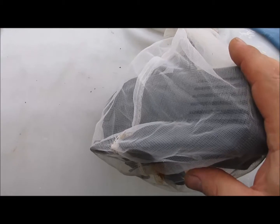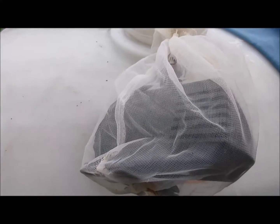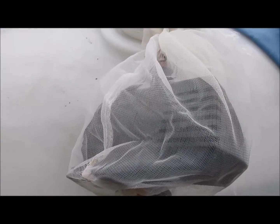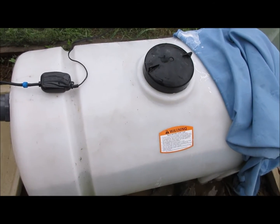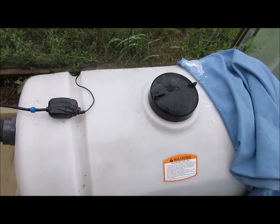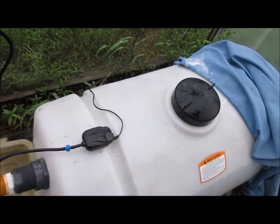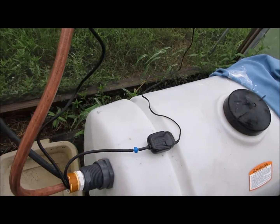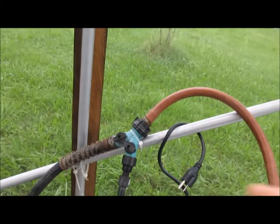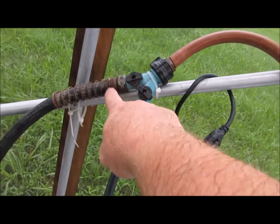This is the 396 eco pump I got, and I'm about to put it in. It has a paint strainer around it to keep debris out. Everything's done. The 396 is down in the nutrient, and I have the Y zip-tied up here — one side returns back into the tank and the other goes to the distribution tank.